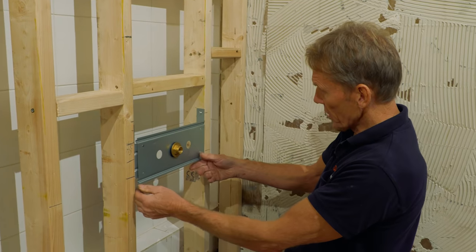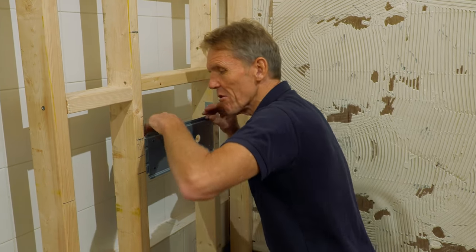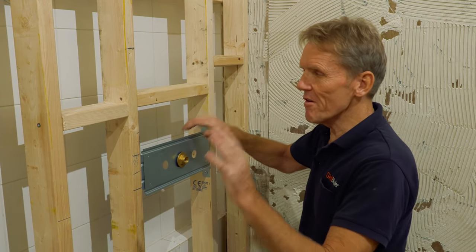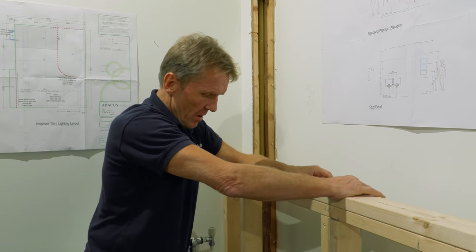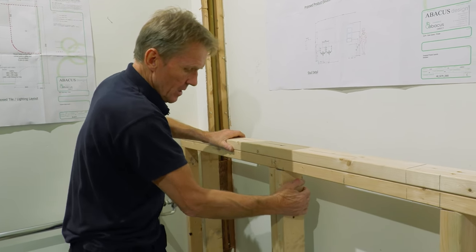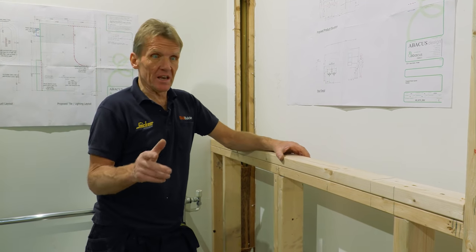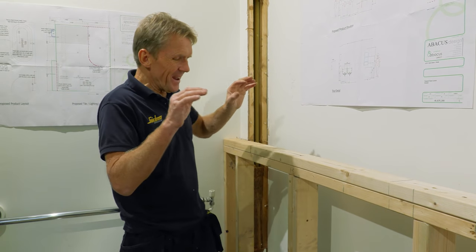These plates have a bit of adjustability so you can center them in the middle of the studs whether they're slightly wider or narrower. I usually work on giving myself 350mm clearance between the studs and that works out for everything. The stud work is just about done — I just need a little infill at the top to frame the mirror. It's very solid, which is what matters because we're hanging a double basin on this wall.